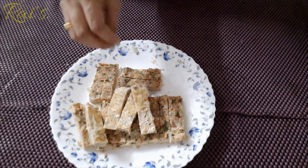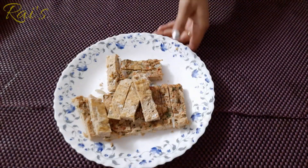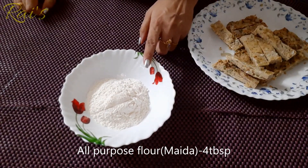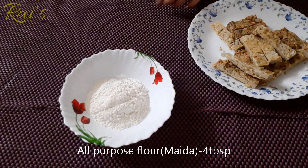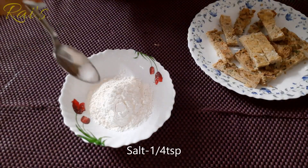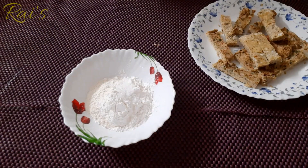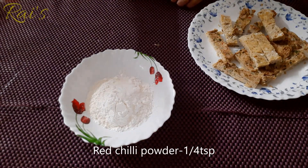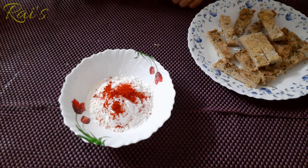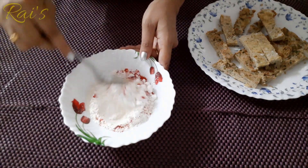Put 3 tablespoons of tomato and 1 tsp of olive oil. Mix the pepper with the pepper and mix it well.